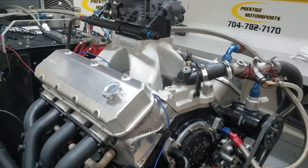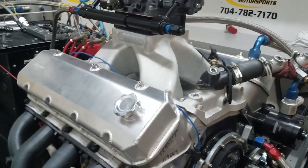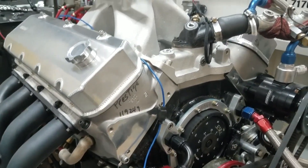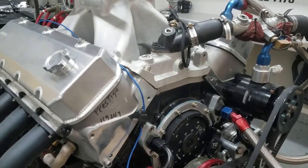Here we have one of our 598 drag packages. To give you a little description of this combination: it's got the SR20 heads on it, and a custom ground solid roller cam.